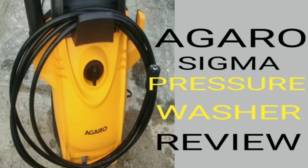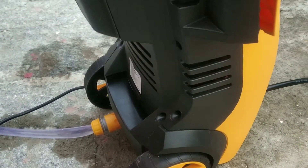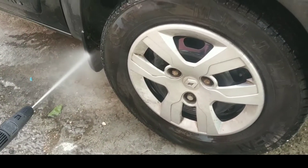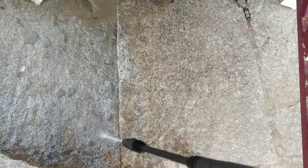Hi, this is Lolita and this is a review video of a pressure washer from Agaro. The model name is Sigma. The 1800 watt motor delivers 135 bar pressure with a maximum flow rate of 5.5 liters per minute. It can easily tackle stubborn dirt — it's ideal for car wash, removing moss from walkways, or cleaning a water tank sump.